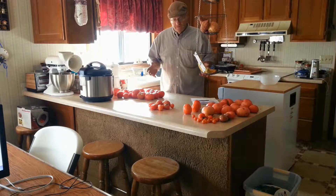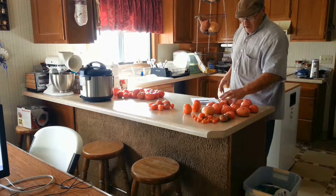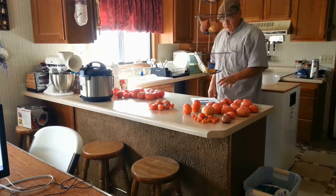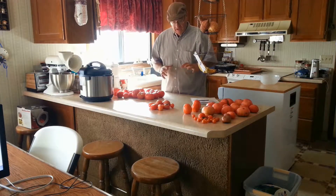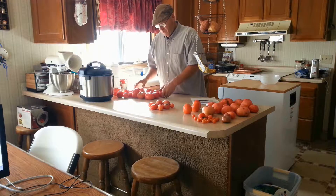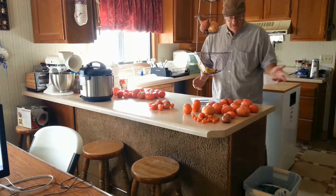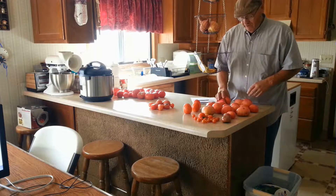These are some of the tomatoes that we picked off of those vines. There are some cherry tomatoes and some black creme tomatoes, but the vast majority of these are off of those four vines I showed you outside. These were in the refrigerator and they're ready to be juiced, turned into tomato juice or salsa, which is what we're going to do. And these I just picked, just before I filmed that little episode out there.